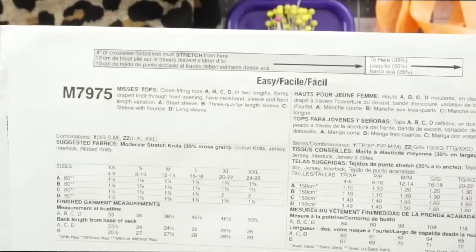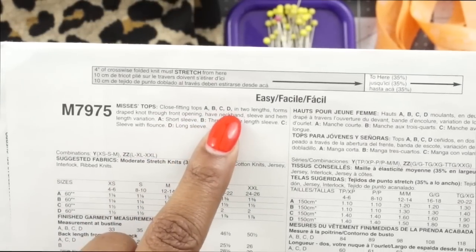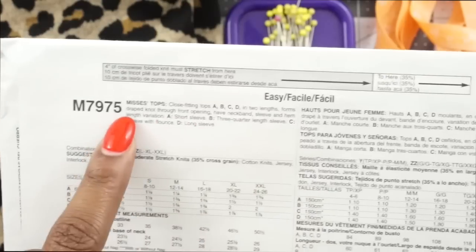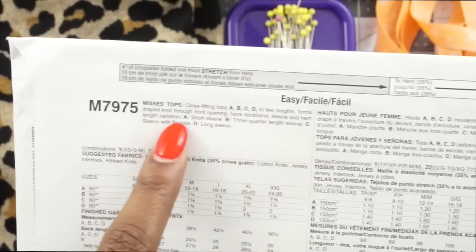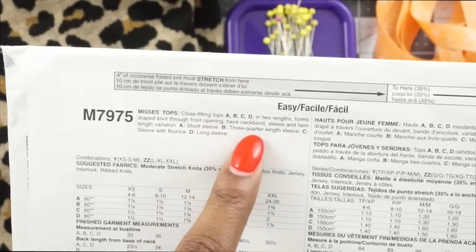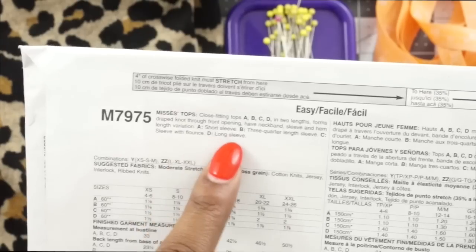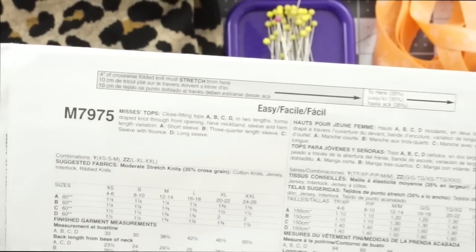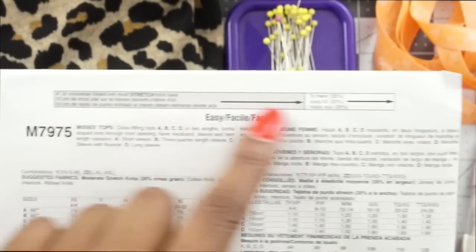The description of this pattern is a knit top. It is close-fitting tops — views A, B, C, and D — in two lengths. It forms a drape knot through the front opening and has neckband, sleeve, and hem length variations. View A is the short sleeve, view B is the three-quarter length sleeve, view C is the sleeve with the flounce, and view D is the long sleeve. This pattern is listed as easy and includes a stretch guide.